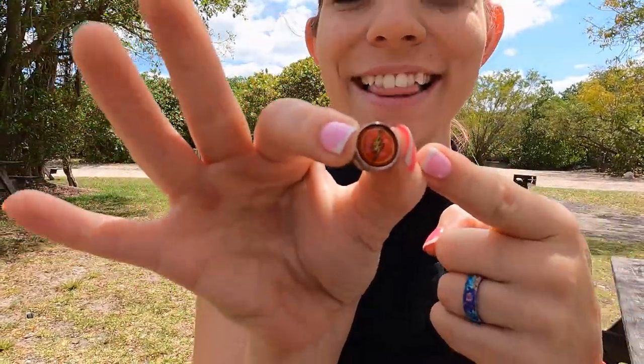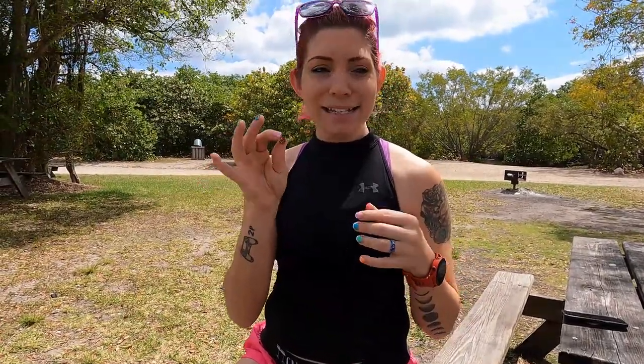All right you guys, already I can tell these things may be small but they are mighty. And already I gotta show you — they're the Flash. I love it because we all know I am the Flash. But these things have a pretty serious magnet on them.